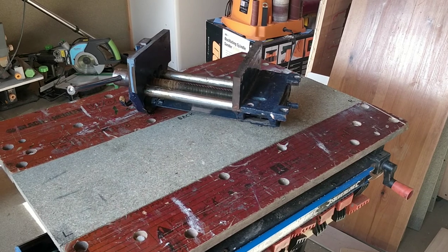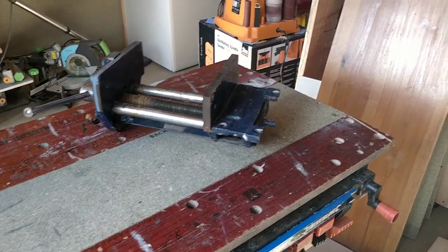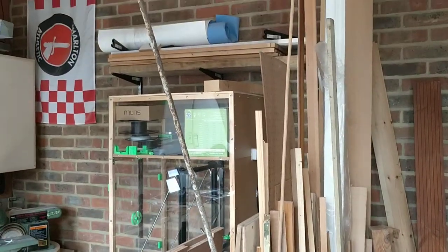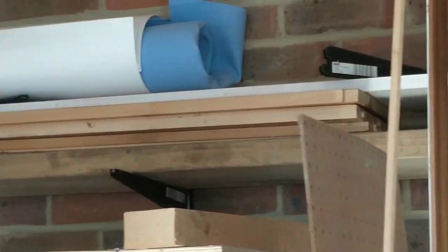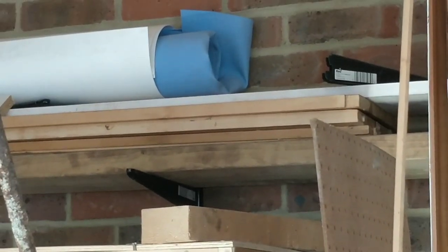I don't want to spend any money on this project so I need to see if I've got some wood hanging around that I can use. I think those old shelves will probably be perfect for it. They look long enough and I think if I stick them together they'll be thick enough.